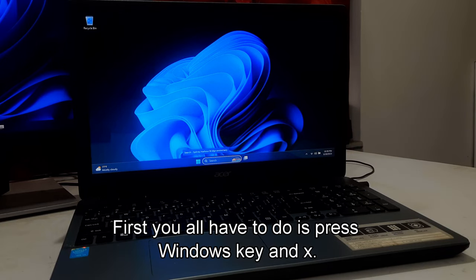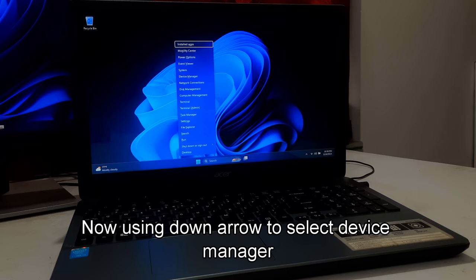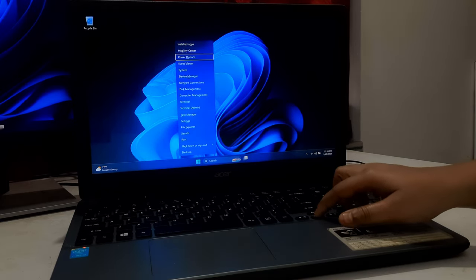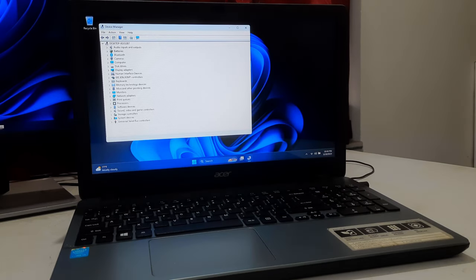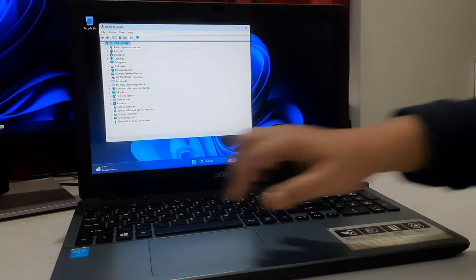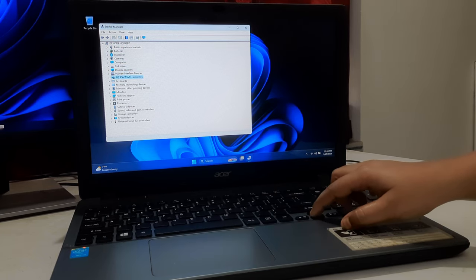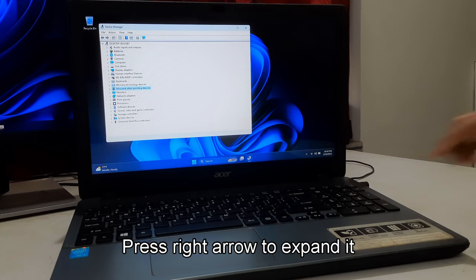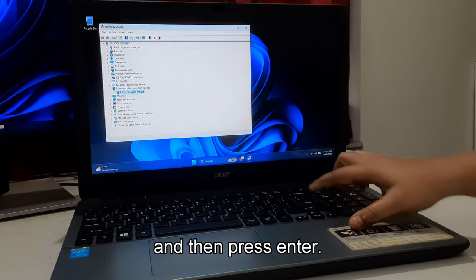First, press the Windows key and X. Use the down arrow to select Device Manager and then press Enter. When Device Manager is open, press the Tab key. Use the down arrow key to select Mice and Other Pointing Devices. Press the right arrow key to expand it. Select your mouse or touchpad device using the down arrow key and then press Enter.